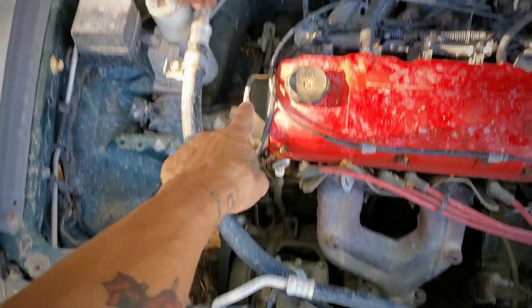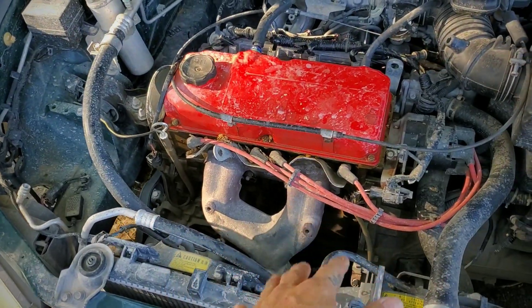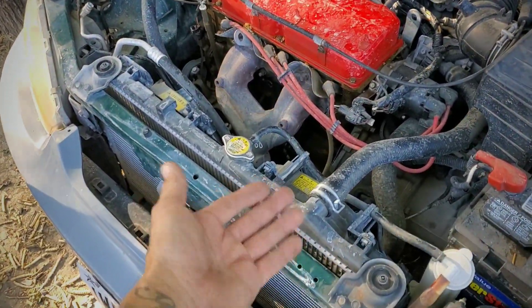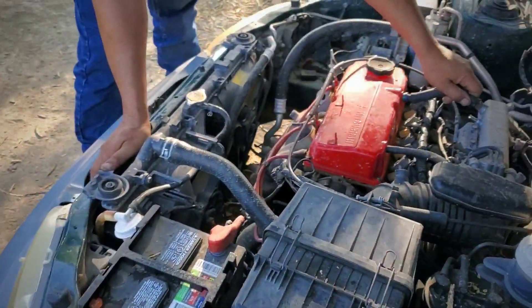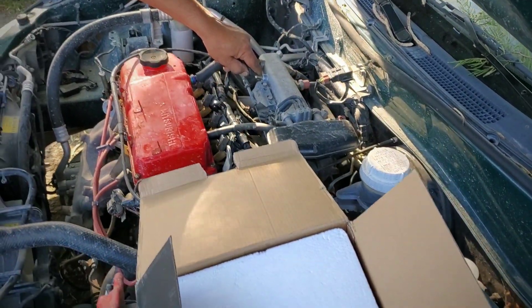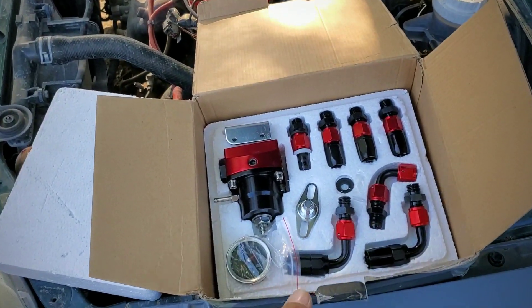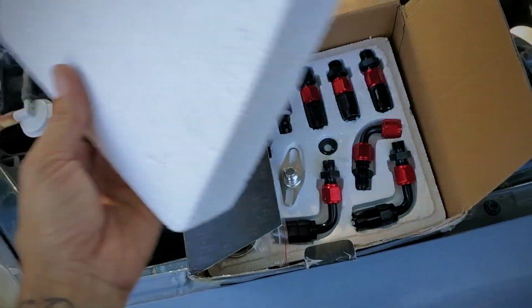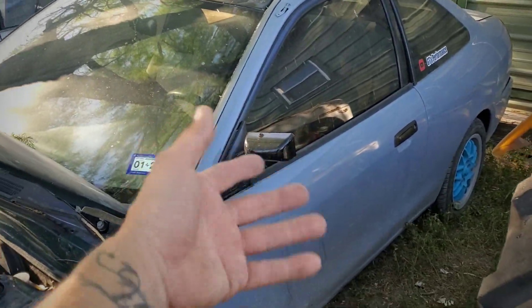So the plans now that the car is parked — remove the AC compressor and all the lines, maybe the condenser up front. The turbo manifold is only about seventy-five to eighty dollars, and I could probably get my hands on a hundred-dollar turbo with piping and stuff like that. I also have this fuel pressure regulator I purchased about five months ago — it comes with a gauge, and the steel braided fuel lines are over at the garage.